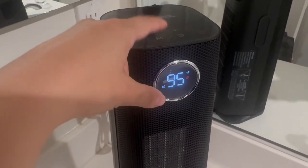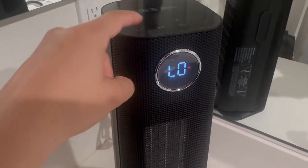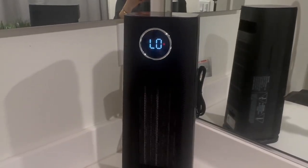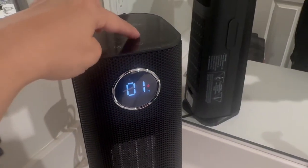It's much more quiet than my old one as well. Here is your mode button — you can go high, low, or change it to temperature, which I'll show you in a bit. The U button makes the tower rotate side to side.